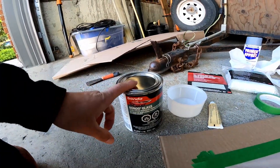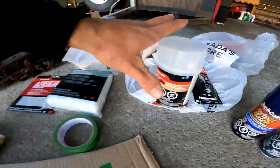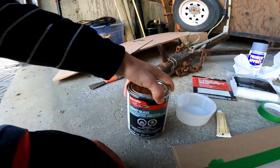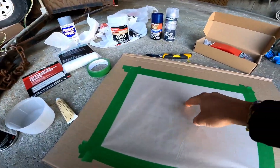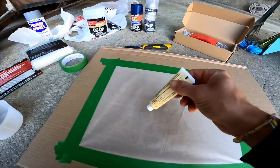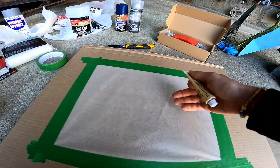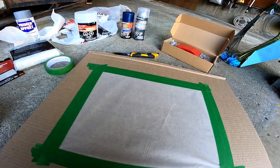Gonna mix the Bondo glass. Go watch ChrisFix's video, because this is where I got the tip from: make a circle, half inch high, and then you pour the hardener over the diameter of the circle, and then mix it by scooping it all up and flattening it out.